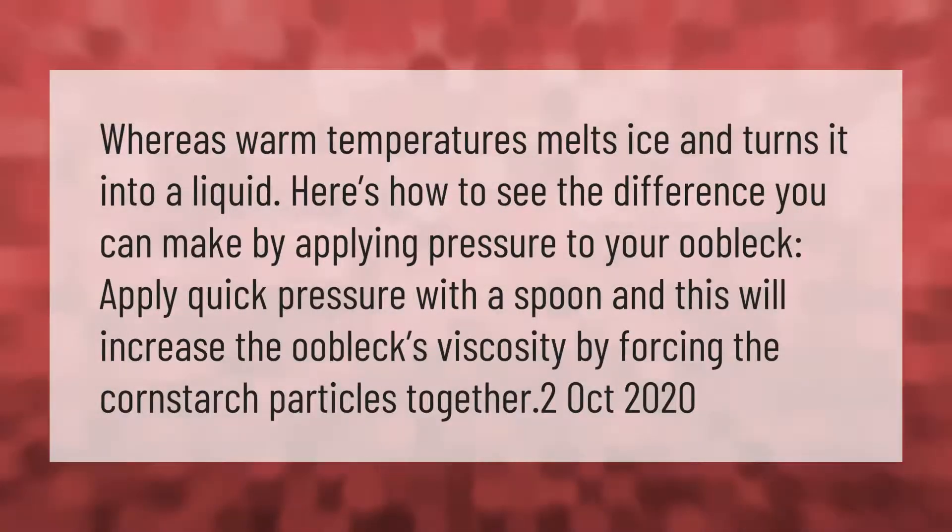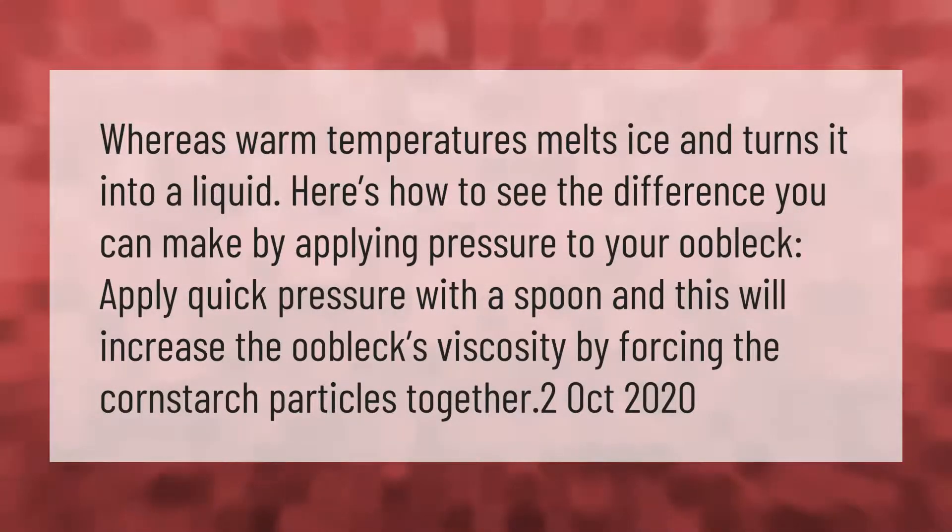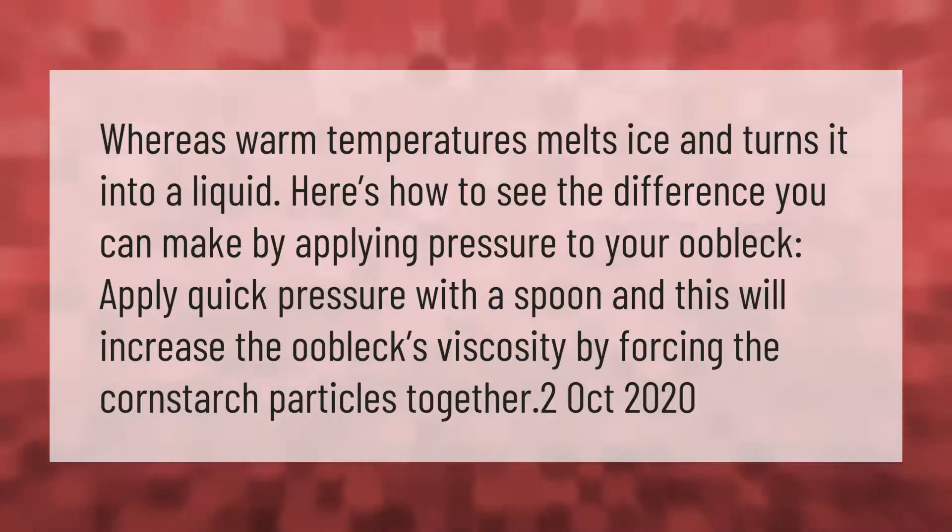Here's how to see the difference you can make by applying pressure to your oobleck. Apply quick pressure with a spoon and this will increase the oobleck's viscosity by forcing the cornstarch particles together.